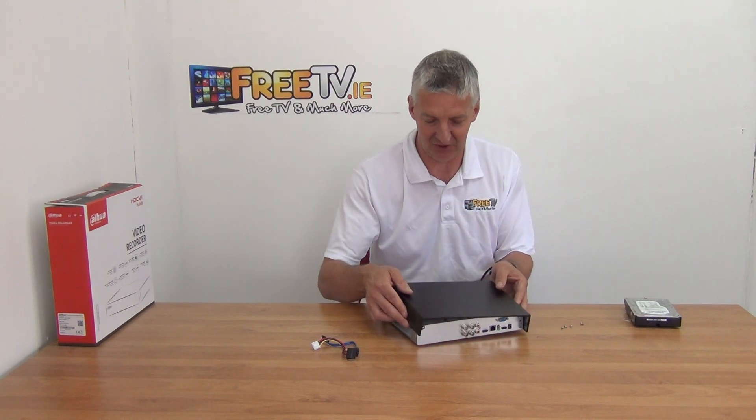Basically when we're selling, let's say for instance the four channel ones, we're given an option of different sized hard drives, but it's always just one hard drive. Because of the high five megapixel recording, it's probably best to have a hard drive of at least two terabyte, going all the way up to about six terabytes — that's the largest one we have.